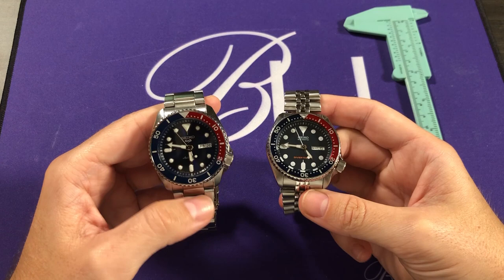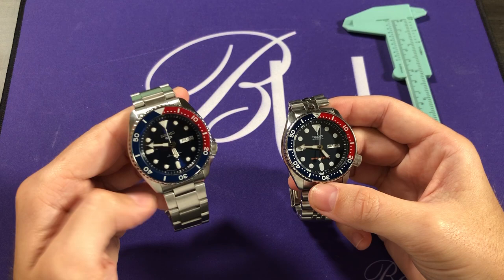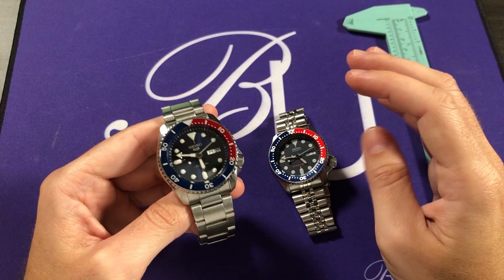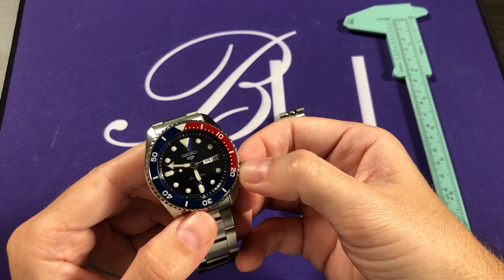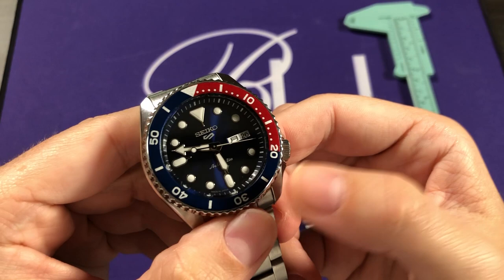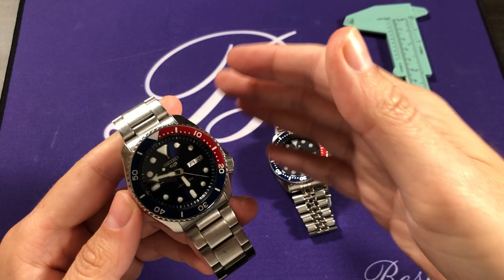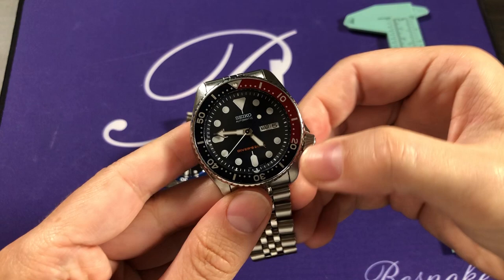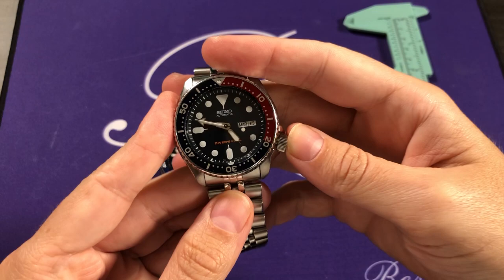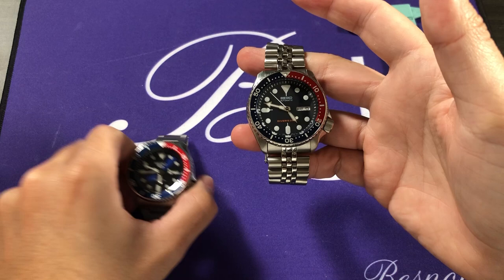Moving to the movements — this is probably the biggest difference and what sets the new generation over the top. The new watches have the 4R36 movement; both are self-winding automatics. The new movement has two key functions. First, a hacking seconds function: pulling the crown to the time-setting position stops the seconds hand, letting you set the watch to a reference time very accurately — something that couldn't be done with the previous SKX, which had the 7S26 caliber. All modern calibers have hacking seconds, and it's a nice upgrade.